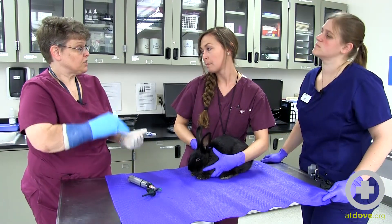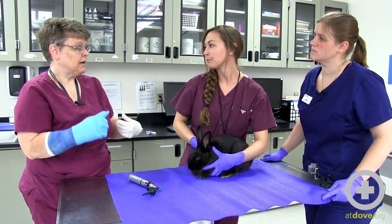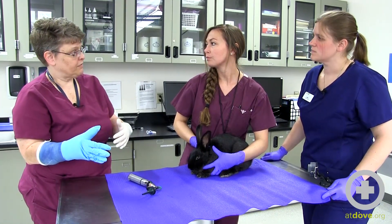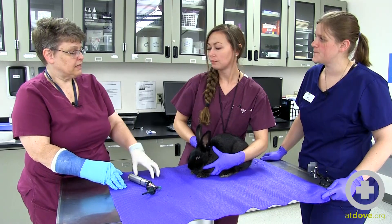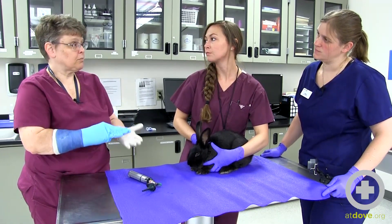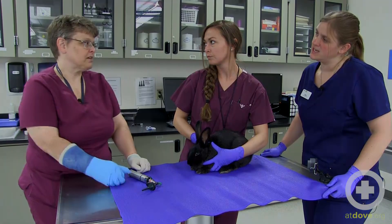Like with a lot of animals, husbandry is a big thing for pocket pets and exotics. If it's not set up properly, that's when you start to see a lot of health issues. They need to have proper things in their home setting to chew on, to keep dental problems at bay. Those need to get treated and client education is a big part of that.